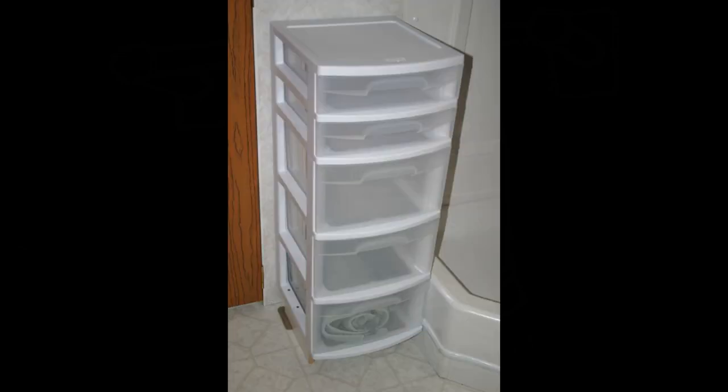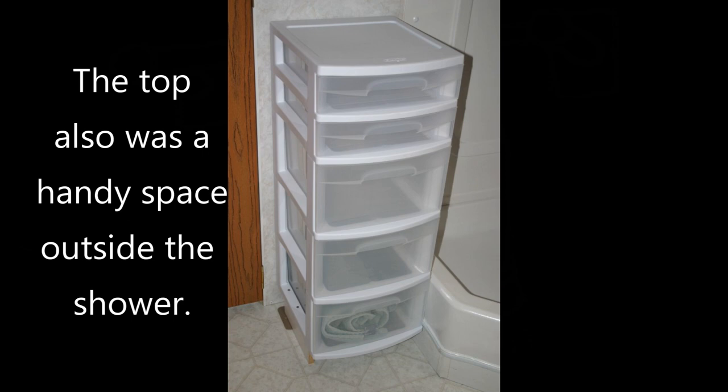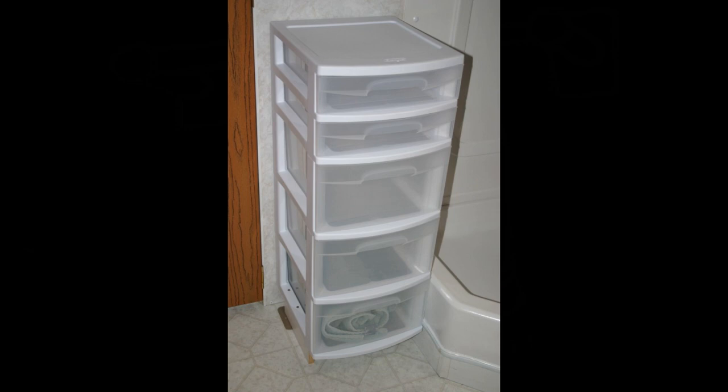We've used this particular drawer unit for extra towel storage and it freed up what little cupboard space we had underneath the sink. If you have a space in your trailer where you can use a little drawer unit like this, don't be afraid to try and install it — it gives you a little bit of extra space for whatever you want to store. Thanks for watching, and until next time, happy RVing.